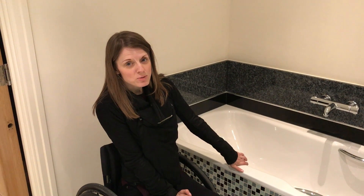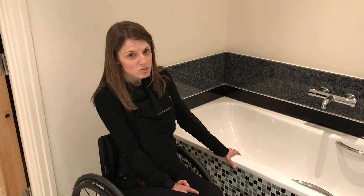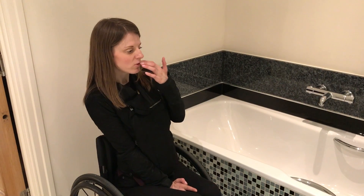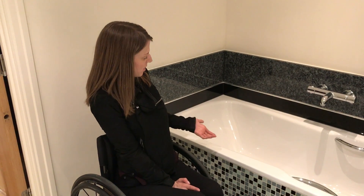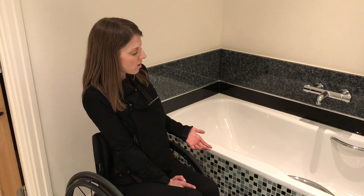My last bath transfer video was made in a bath that's not massively appropriate for wheelchair users, but I'm in a bar and conversion at the moment so that's what I've got to deal with. But this is the bath in my old flat, and I'll show you how it's done more easily with a better bath.